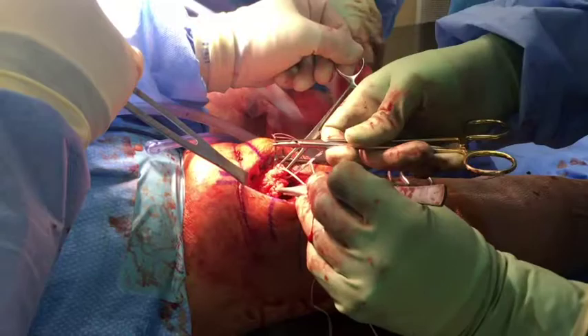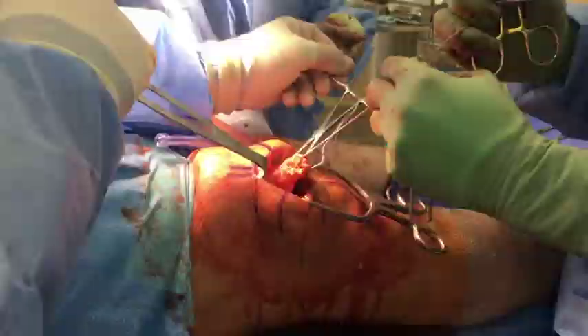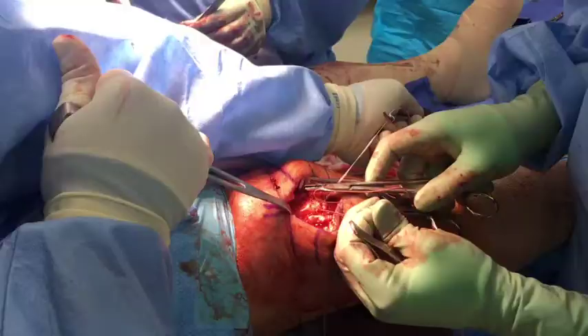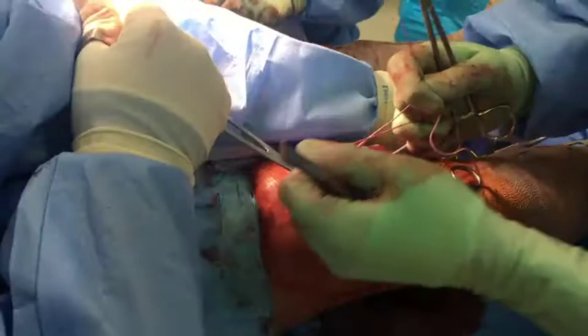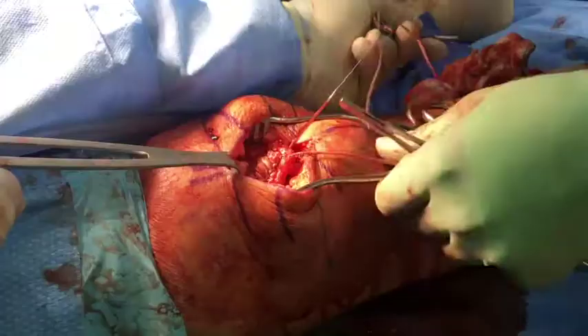We then secure the tendon using a running locking Krackow suture with five throws proximally and five throws distally. It is critical to remove all of the slack throughout the entire construct with every pass of the suture. The final pass is taken out through the torn edge of the tendon near the first suture.